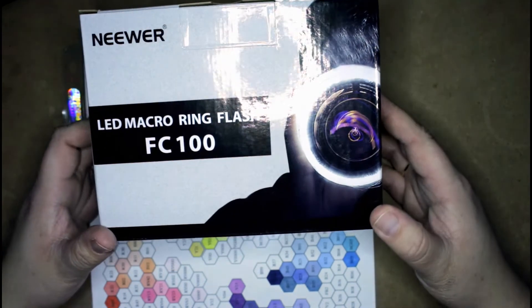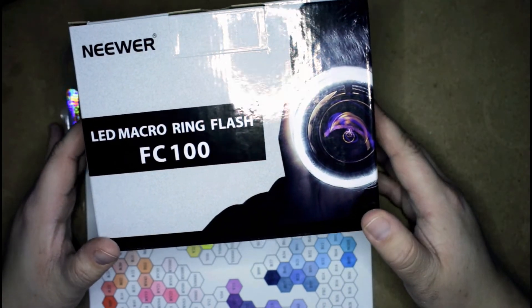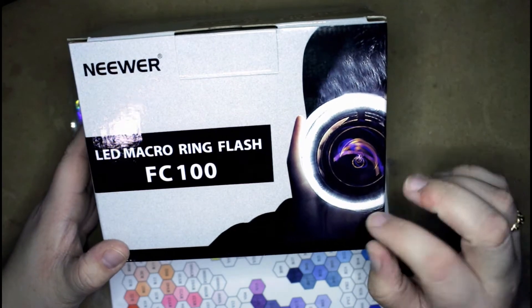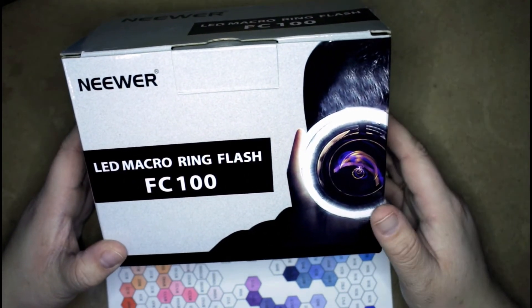And who knows, maybe next year or the year after I can upgrade — if I'm liking this, I can upgrade to the Rode one, I think that's how you pronounce it. Another artist on YouTube, Bailey J, she uses one and I would love to have her camera set up. So maybe in the next year or two, depending on how well things go.